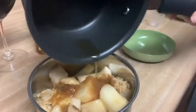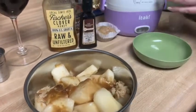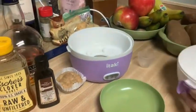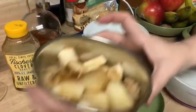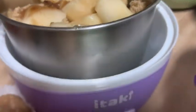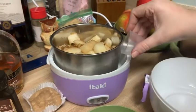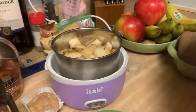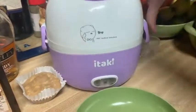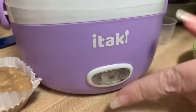And my brandy. I'm going to place the bowl in the bottom portion of the steamer, then add two cups of water, close it up, lock it in place, plug it in, and turn it on.